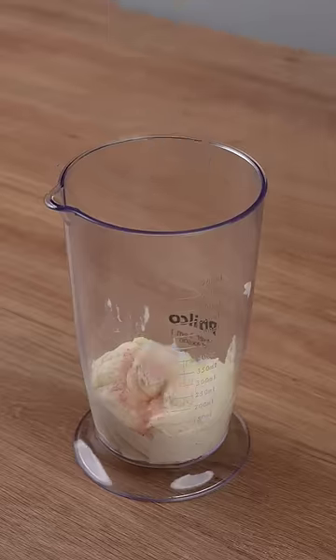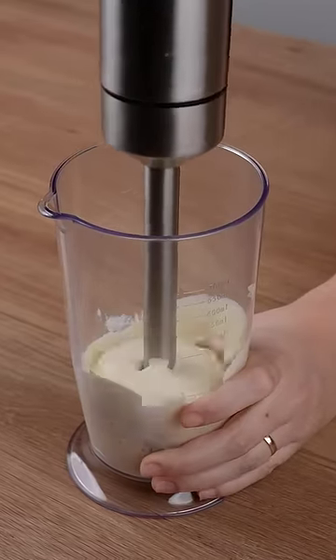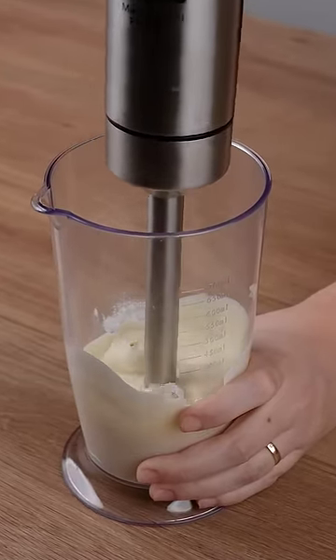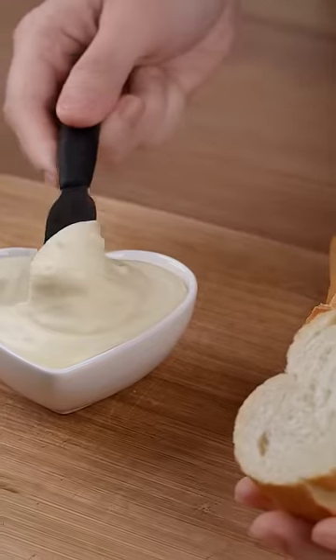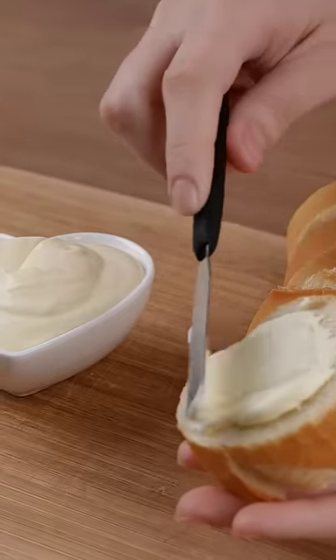Add one half teaspoon of salt, one half teaspoon of sugar, and beat with the hand blender until combined. This is the right consistency. If the recipe is ready, you may now spread it on some bread and enjoy it.